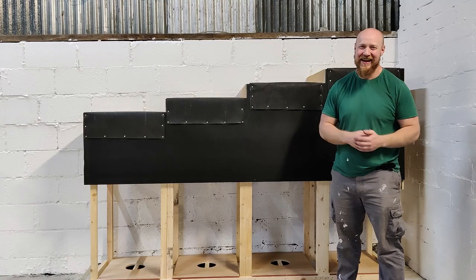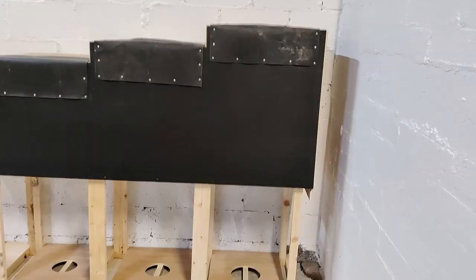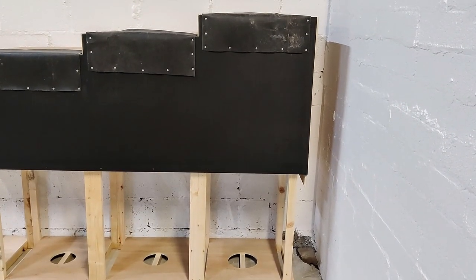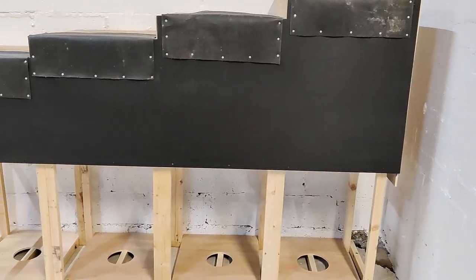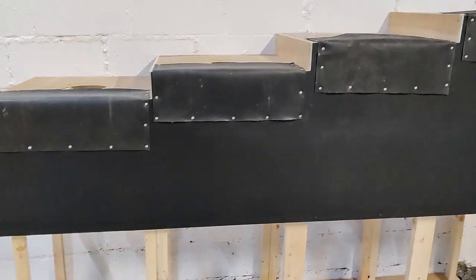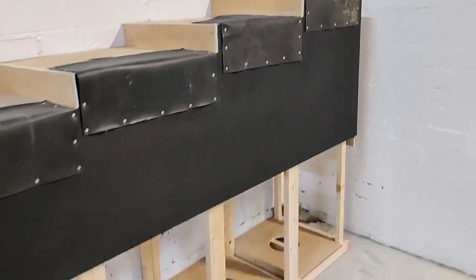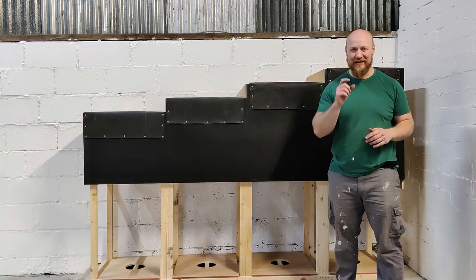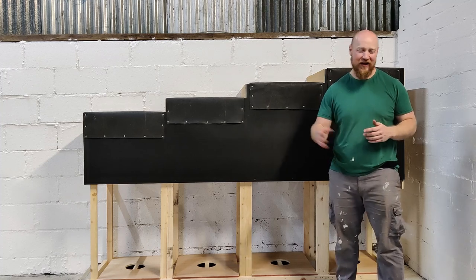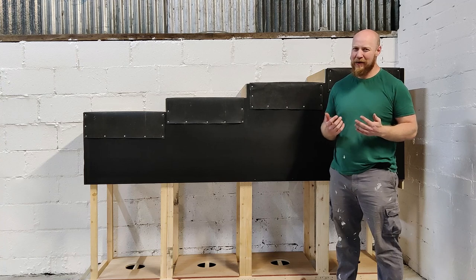And we are done. For anybody who is a little bit hesitant on taking on a project like this, it's very simple - anybody can actually do this. At worst you've cut a piece of timber the wrong length, and you can always get more timber. It's not the end of the world if one of your measurements is off. Just follow the steps and it's a simple enough job.